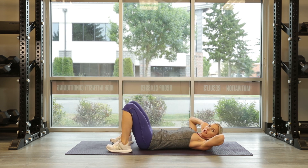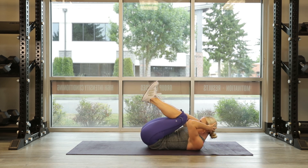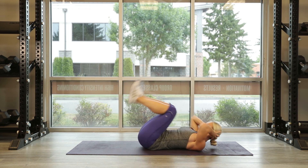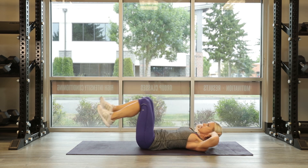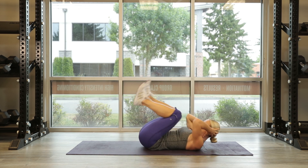Right into those in and outs — hit it. 10, press, push those heels out, 9, 8, 7, 6, 5, push out, 4, let's go, 3. And there it is — 10. Great job.